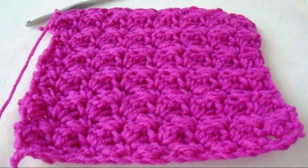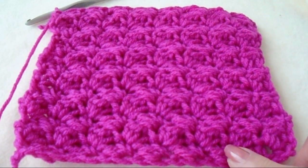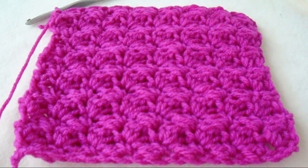Hi everyone, this is Emmy. Today I'm going to show you how to crochet the Suzette stitch. So let's get started.